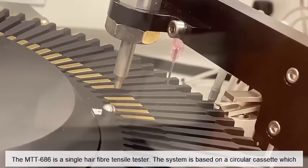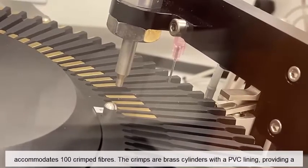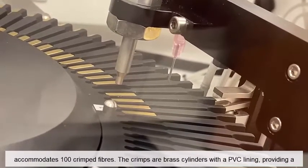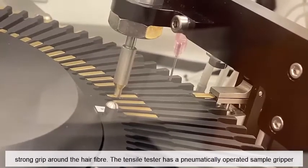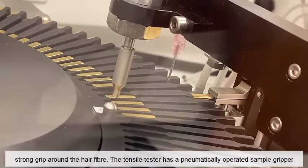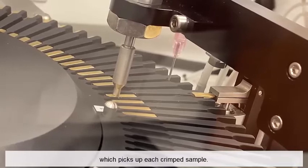The system is based on a circular cassette which accommodates 100 crimped fibres. The crimps are brass cylinders with a PVC lining, providing a strong grip around the hair fibre. The tensile tester has a pneumatically operated sample gripper which picks up each crimped sample.